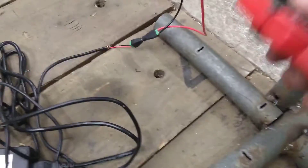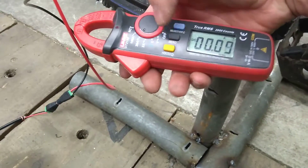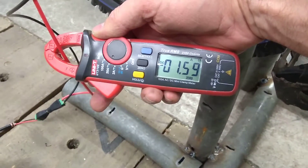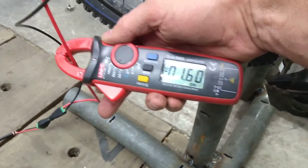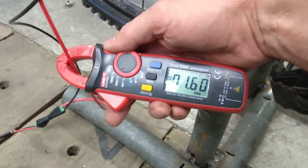And just so you can see what is being drawn here — put that there and zero it. And that is 5 volts at 1.6 amps. And that's what is being drawn by the coils and the armature.